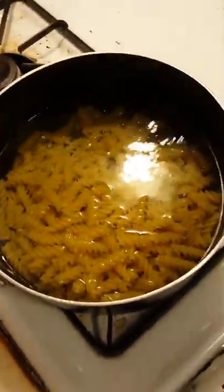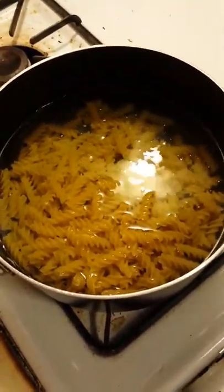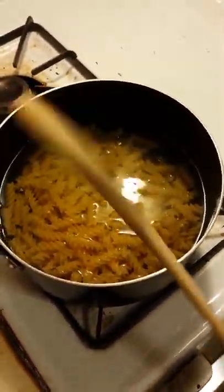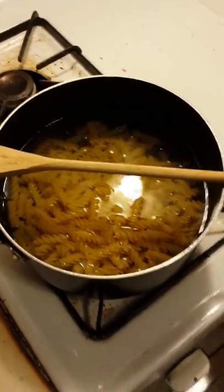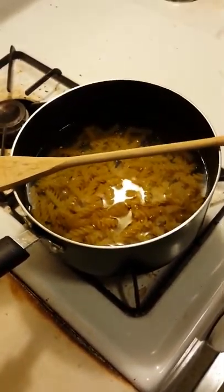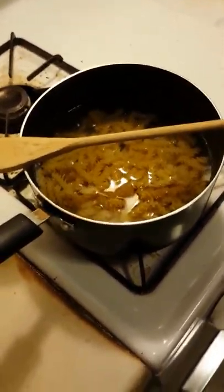Busy moms, we tend to let pots boil over because we get busy chasing around our kids. So you put your pasta in boiling water and you place a wooden spoon over the top, and it will keep the water from boiling over. Let's check back in a minute and see what happens.